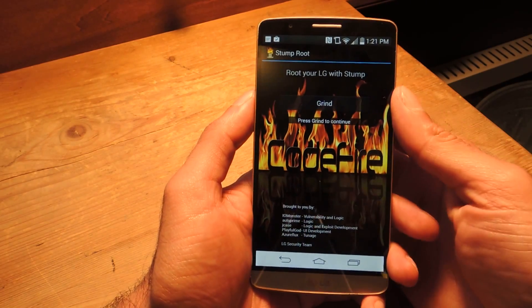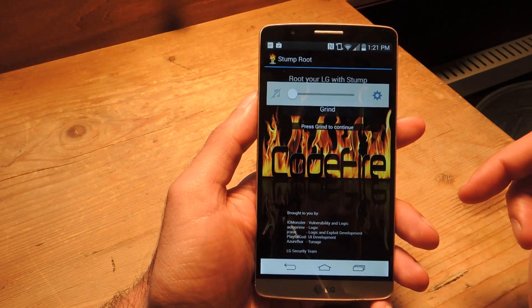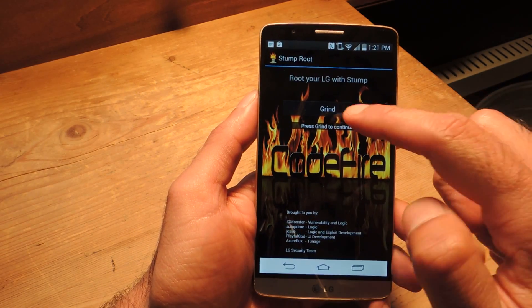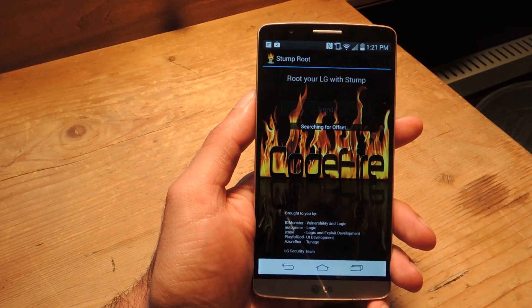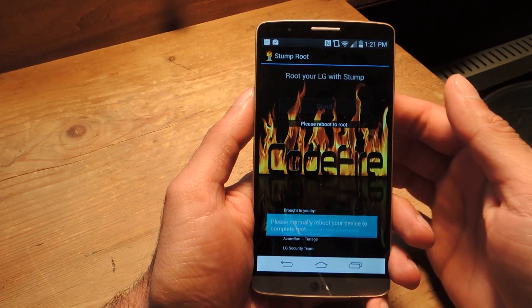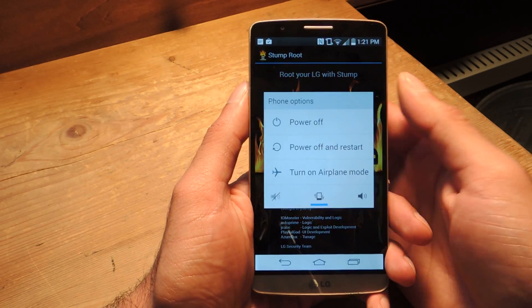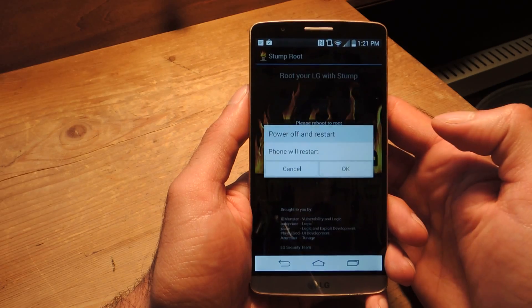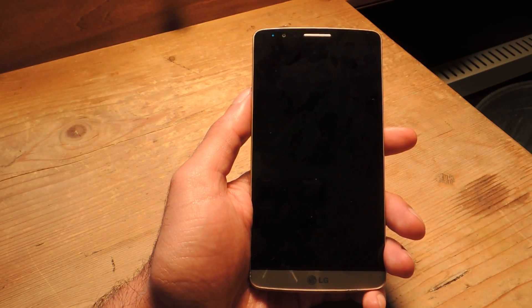You're going to hear some music playing — I'm going to go ahead and turn that down. Pretty simple stuff. You have the guys who created it down here, and then you have just one button that says "Press Grind to continue." So go ahead and do that. And that's it — it says "Please Reboot to Root." So go ahead and hold the Power button, hit Power Off and Restart. Your phone will restart, and then once it's back up, you're going to be rooted. But we're going to need to take one more step.